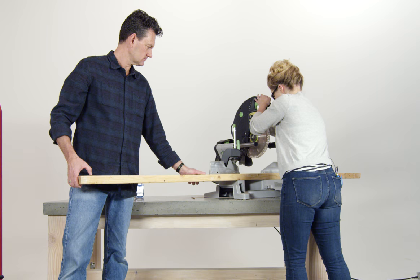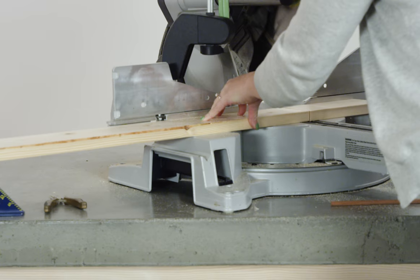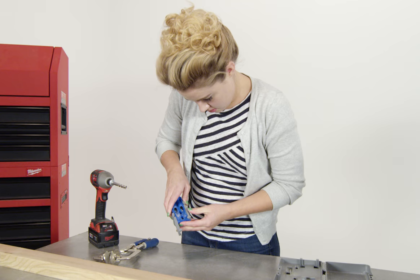The first thing you'll need to do is cut the wood to size. You can get it cut at Dunn Lumber or you can use a chop saw at home. There are lots of cuts, so remember: measure twice, cut once.